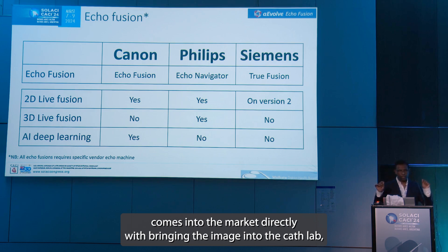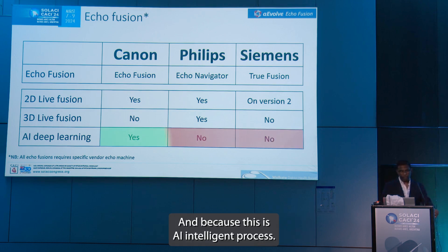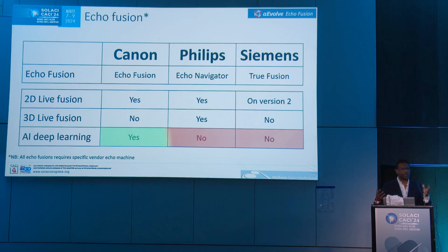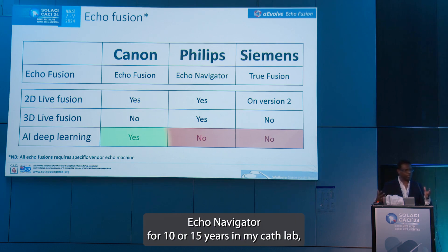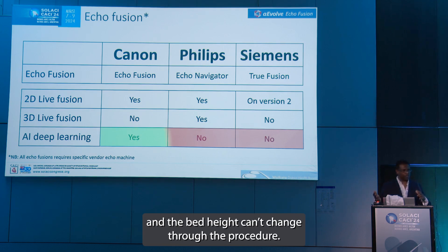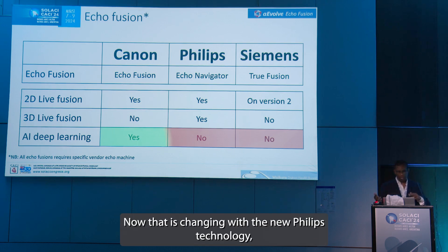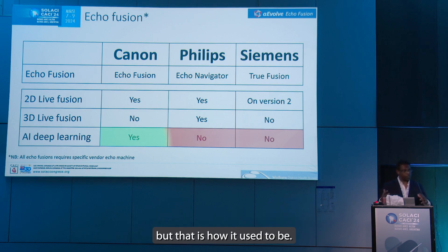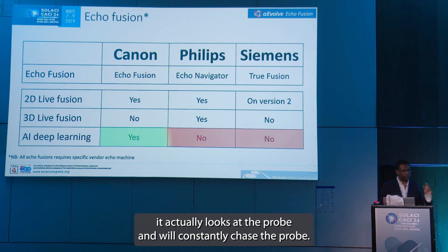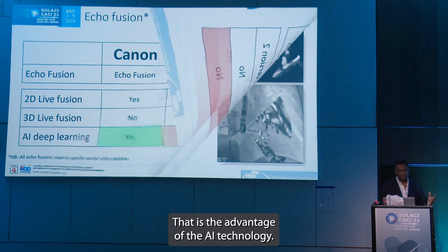Canon comes into the market directly bringing the image into the cath lab — you will actually see the image on the screen at the same time. And because this is an AI-intelligent process, people who are used to Philips — which I have had in my cath lab for 10 to 15 years — know you need to zero the bed, go and do orthogonal planes, and the bed height can't change through the procedure. Now that is changing with the new Philips technology, but with Canon being AI-driven, it actually looks at the probe and will constantly chase the probe, so you don't need to worry where your bed is — it will actually find you and give you the image. That is the advantage of the AI technology.